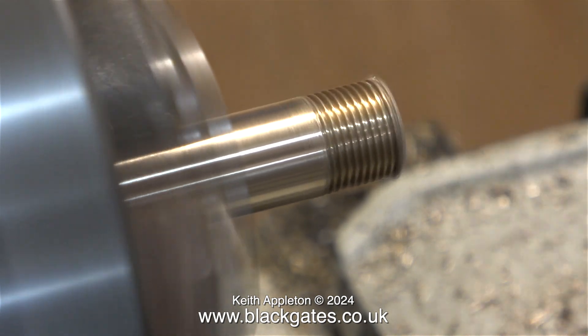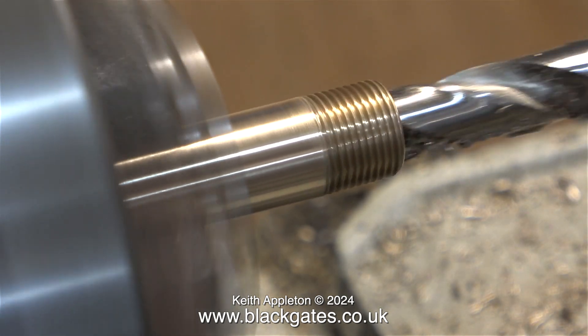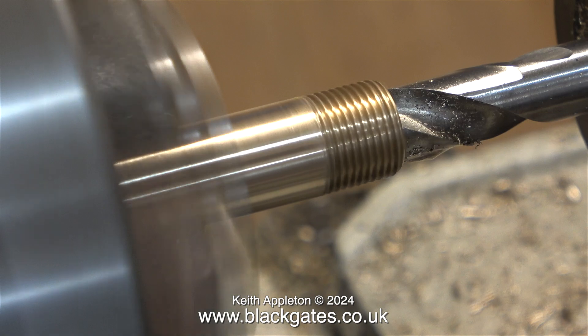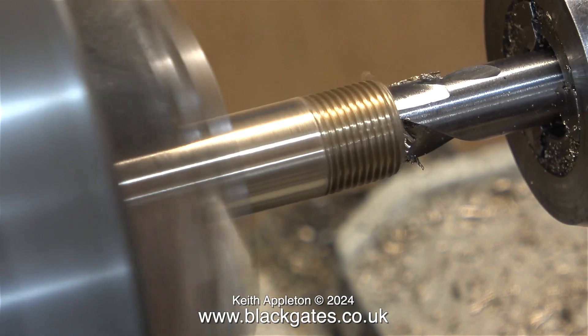This is quite an easy job, and once again, if you're doing a job like this, withdraw the drill bit frequently. That's because when most of the drill bit flutes are in the hole, they fill up with swarf very quickly.